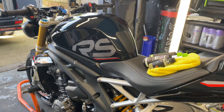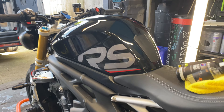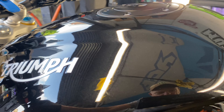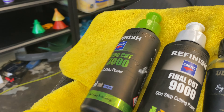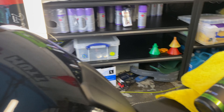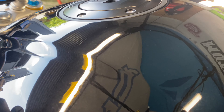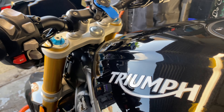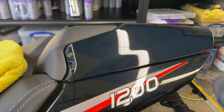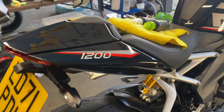Three hours later, this Triumph Speed Triple 1200 has been fully trotted and looking freaking sweet. This thing was heavily swirled up — we managed to get most of those out. We used the Cartec 3000 then finished off with the 9000. I did a few runs on that but it's definitely paid off — look at the gloss on that. Managed to get rid of all that spider webbing, and all the marks in the back where stuff had been strapped down.